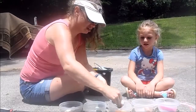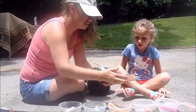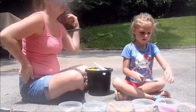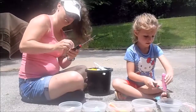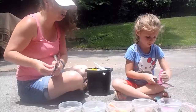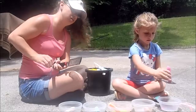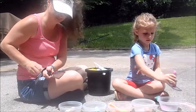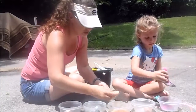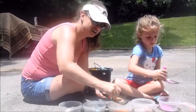So Cece, you want to get started on one? You can get started over there with the pink one. Now make sure you do it over your Tupperware dish — like this. You want to get all that chalk dust.